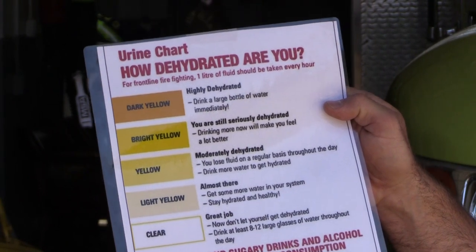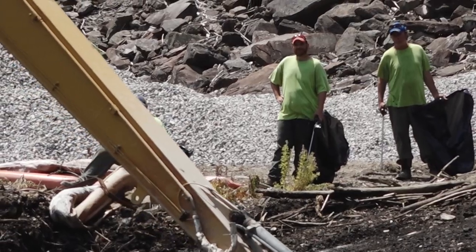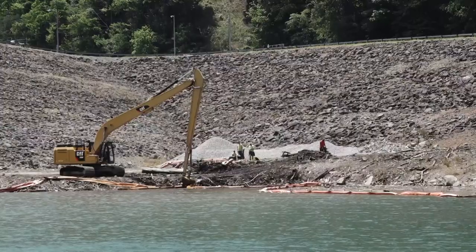One of the things that we have here at our station, as far as our personnel or anybody that may be able to come in, is we have a urine chart. It just goes through different levels of what color your urine might be. You can look at the top and see dark yellow, meaning that we need to drink a large bottle of water immediately. But if you're working out on a hot day, it's always about consuming water.